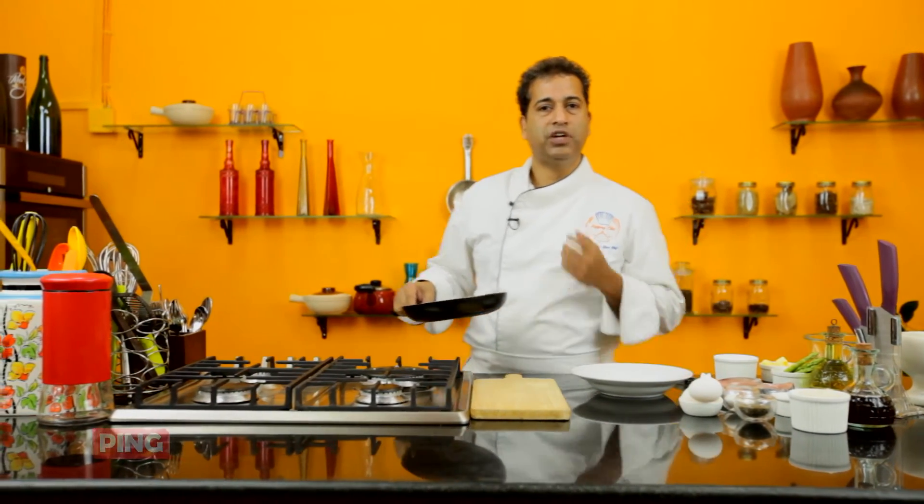On the channel I always keep creating innovative and creative dishes. So stay tuned to the channel every once in a while — you never know what you might have missed. So here we go with one creative innovative dish.